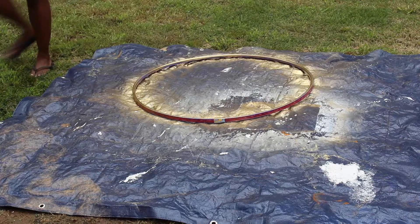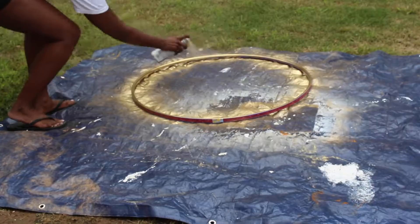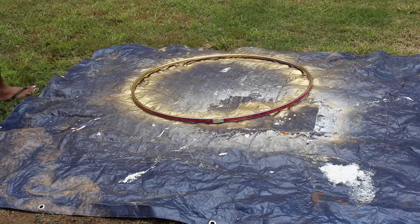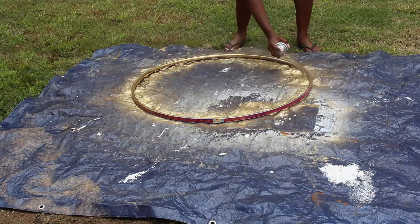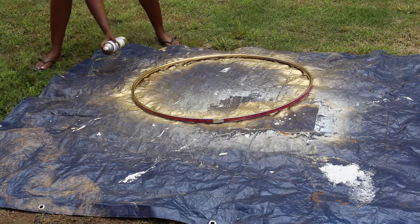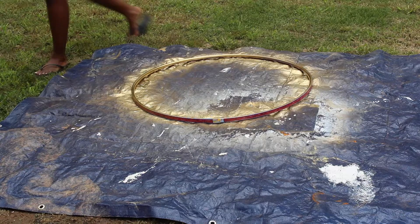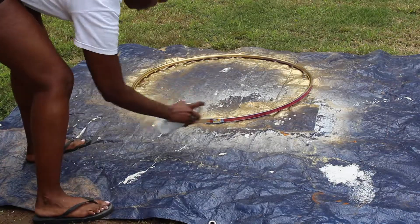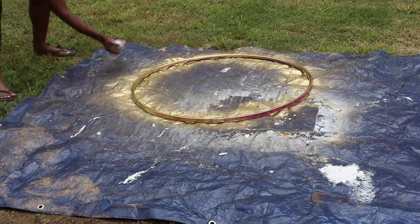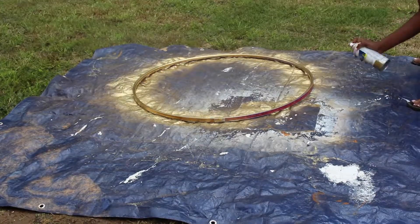The first thing you're going to do is get your hula hoop out and start spray painting it. When I chose my hula hoop, I made sure to choose one that had a flat surface going around the outside so that it was easy to apply the ribbon later. Spray painting might have been the one thing that took the longest, because you need to spray paint, let it dry, then go back and apply more coats to make sure no color is peeking through.